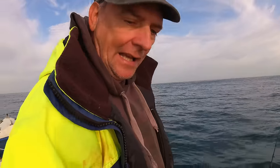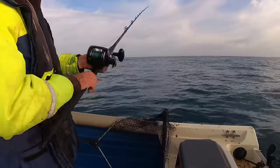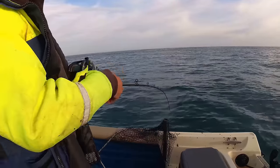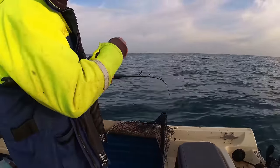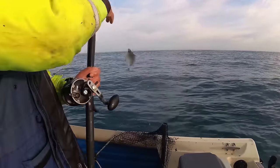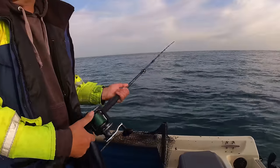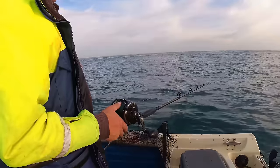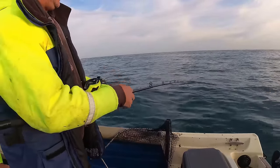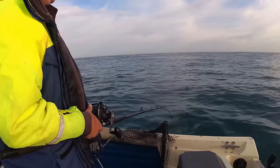The bait we're using is mackerel and squid — squid on some of the hooks and mackerel on the others, just to add a scent trail really with the mackerel. We were using mackerel the other day. We literally came out with one piece of squid — the wing off a squid — and one mackerel. We brought it out frozen because we haven't got anything else. We can't seem to catch any mackerel.